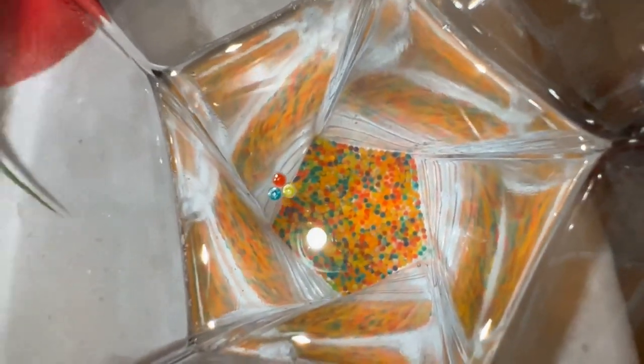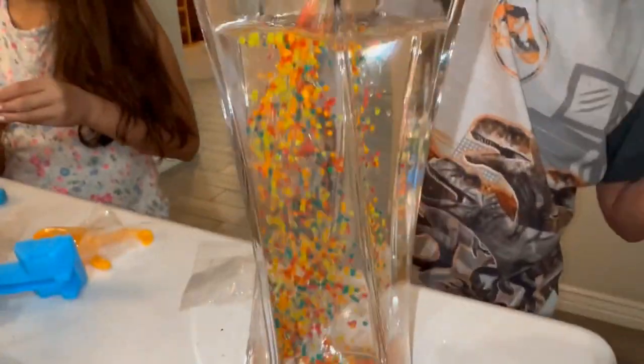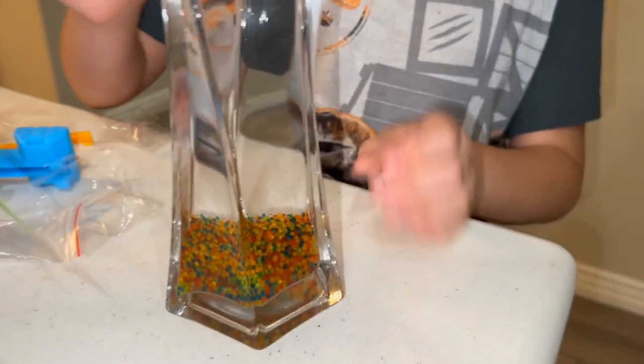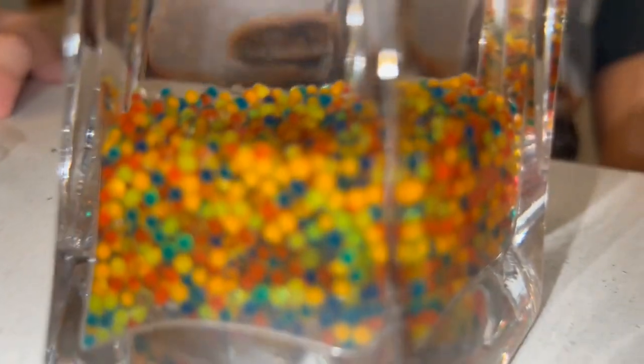Right there. Look. What do you see at the top? Oh yeah. There's a lot of them at the bottom. One's a spell. Another one's a spell. I think those are just too much, Papa. No, they're not. Okay, let's see what happens.